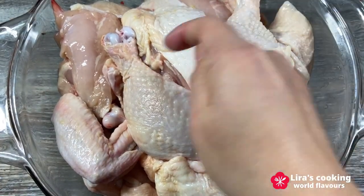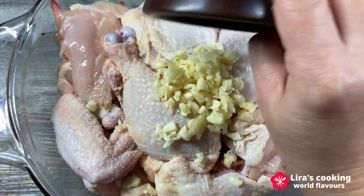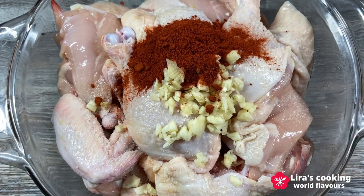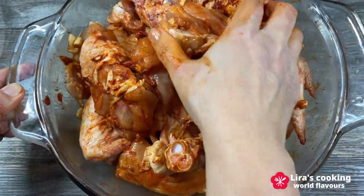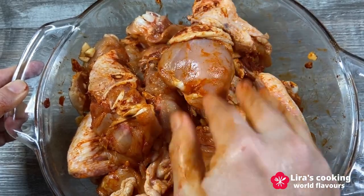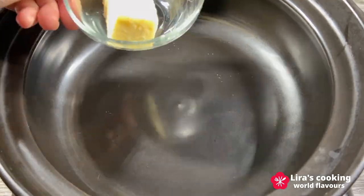First step, we will season the chicken with salt, garlic, paprika, and some pili pili sauce. Marinate for one hour or overnight in the fridge, which is even better. Then melt the butter in the pot.